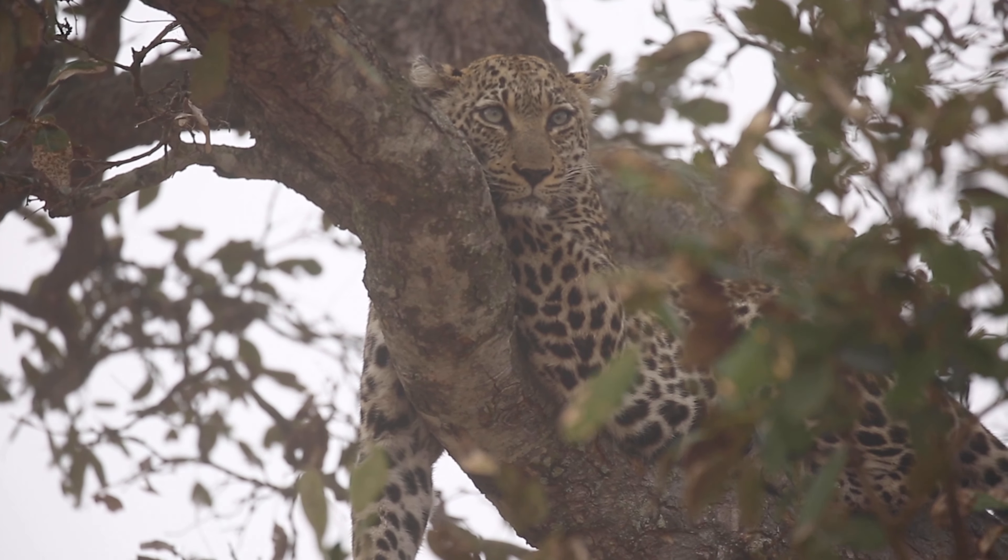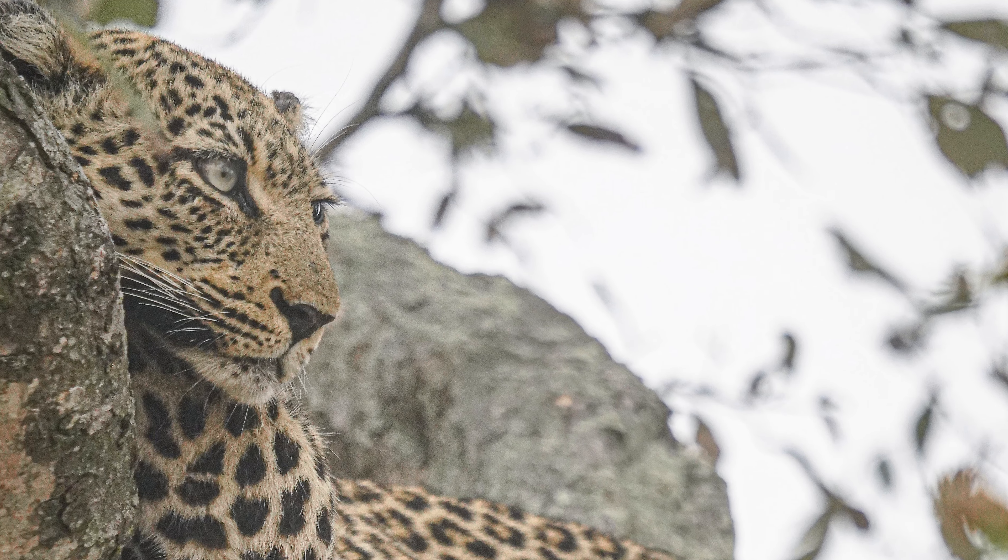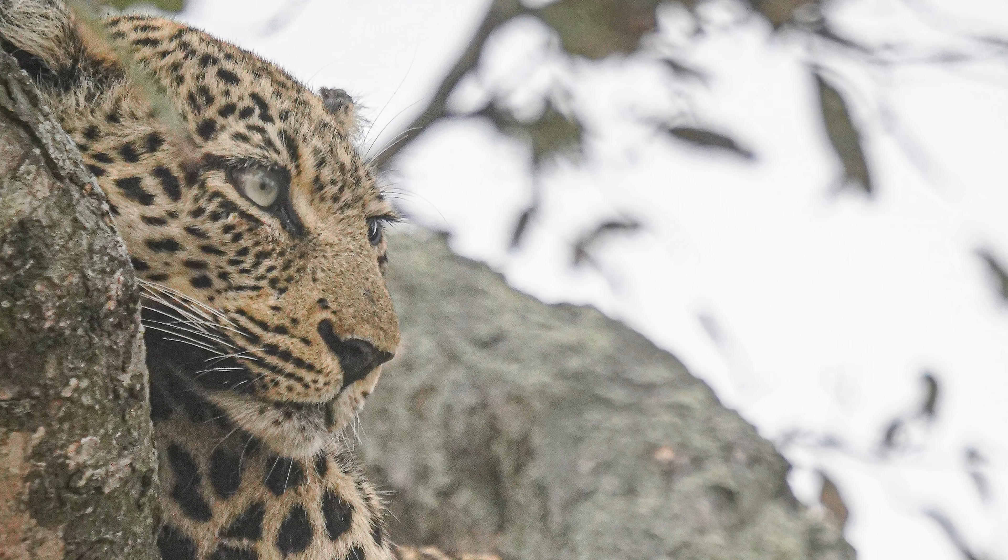We're currently sitting in a leopard sighting, and ideally in a sighting like this, being a photographer, you don't want to put your camera down.